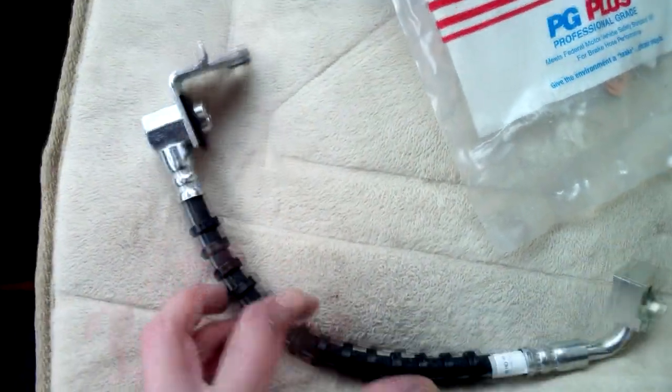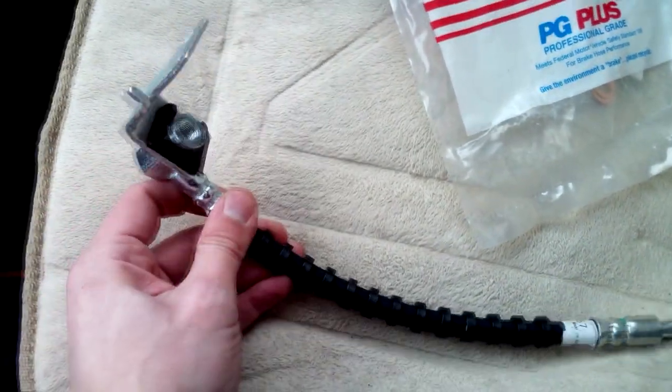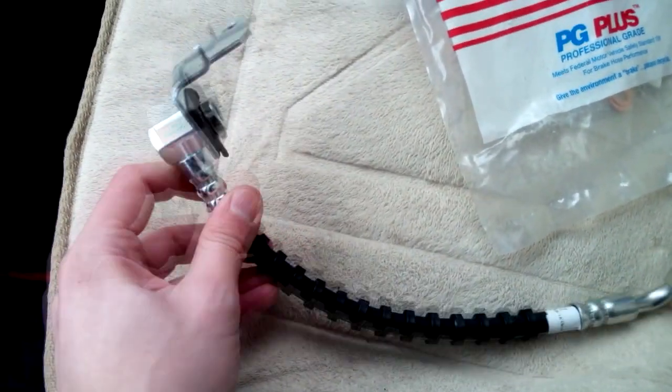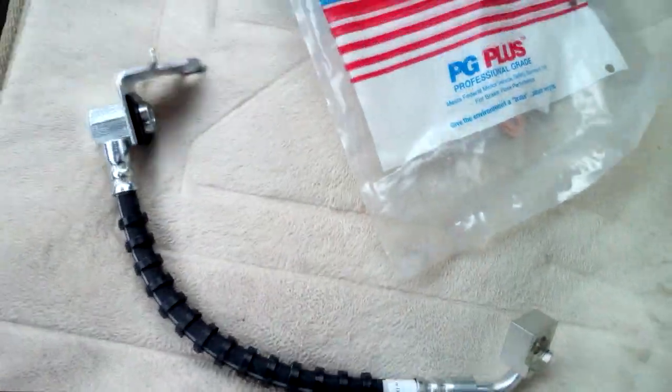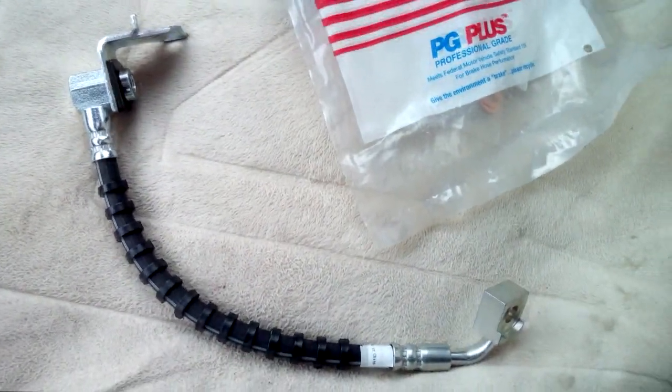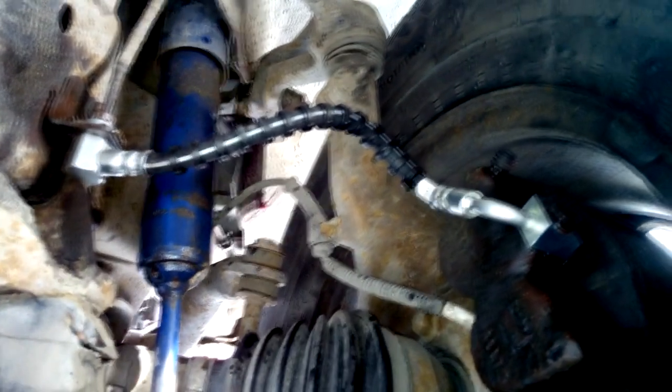So we're gonna restart this service and do it right for the car with the brake circuit. Here we go — we replace the brake line on the Ford Explorer 2nd generation.